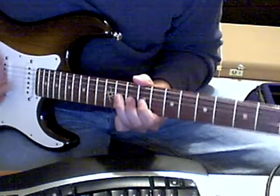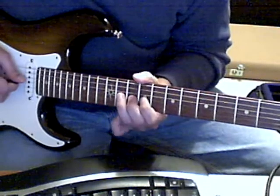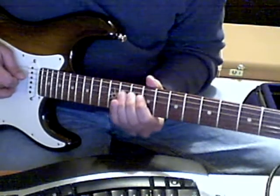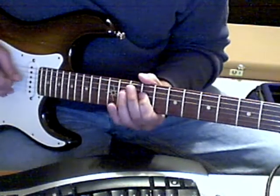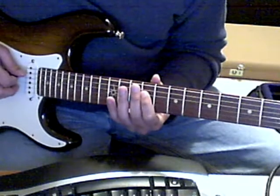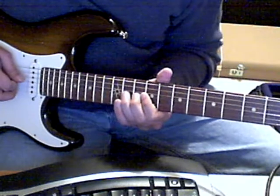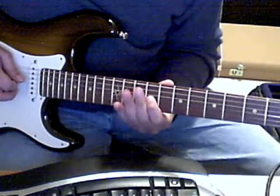This is the part where he pushes it — he plays really hard and breaks into distortion, then goes back to playing clean. The notes are F sharp three times, then he plays F sharp again and pulls off to an E, and then he ends up on C sharp, playing that twice.